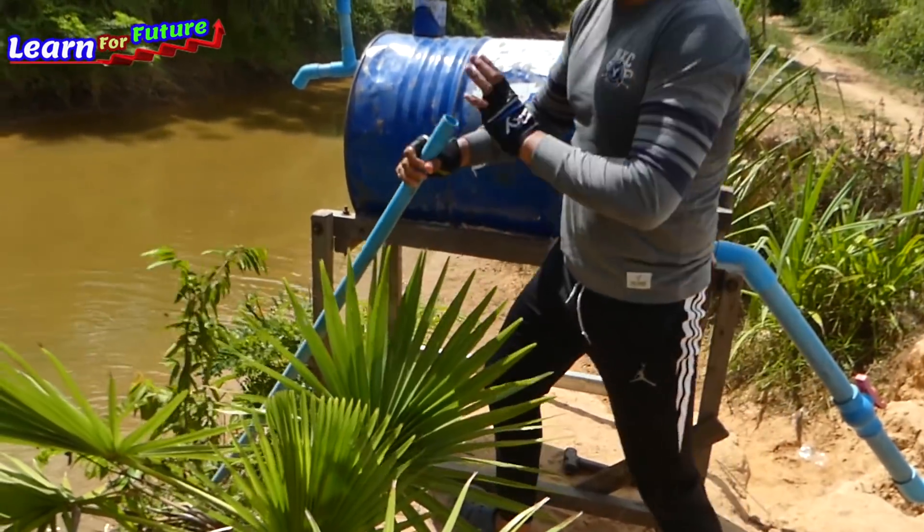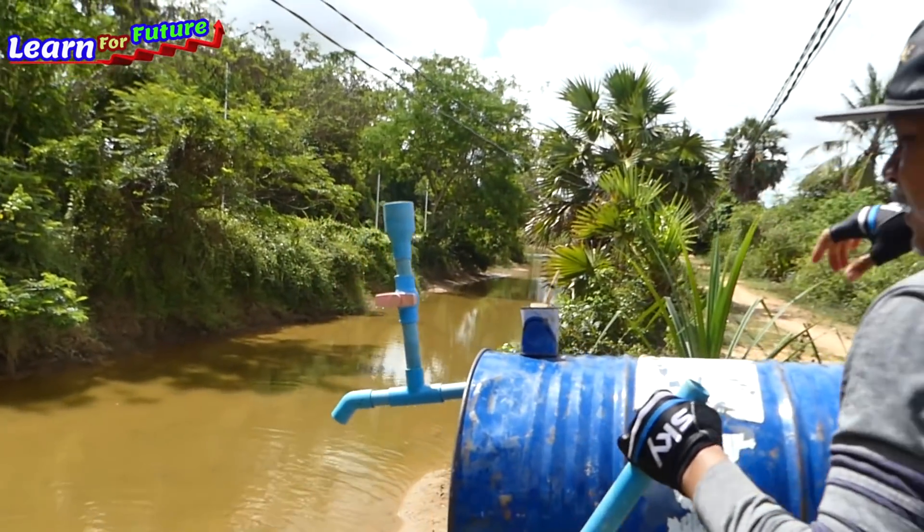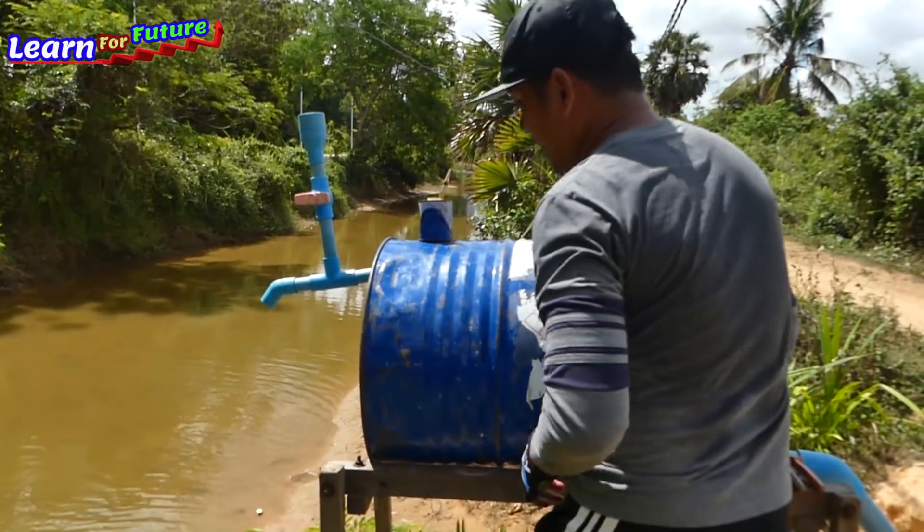The water is here now — it's full of the pipe. Very heavy. I'm starting to connect it right away.